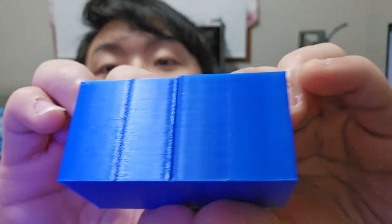Welcome to Scratch 3D Printing! Today I would like to look at a feature in Orca Slicer which is the scarf joint seam.